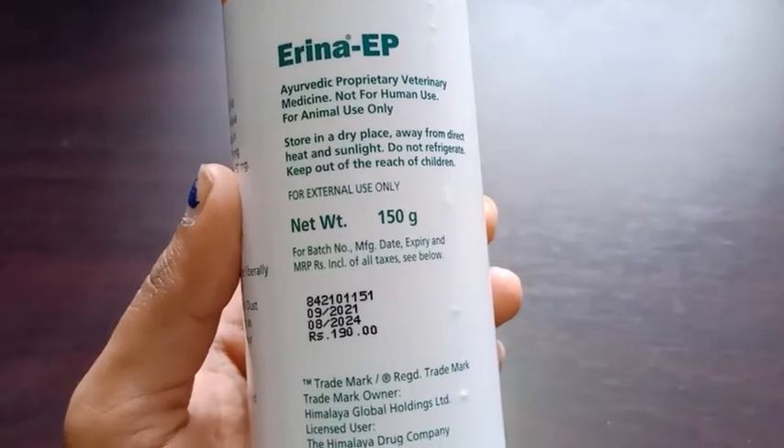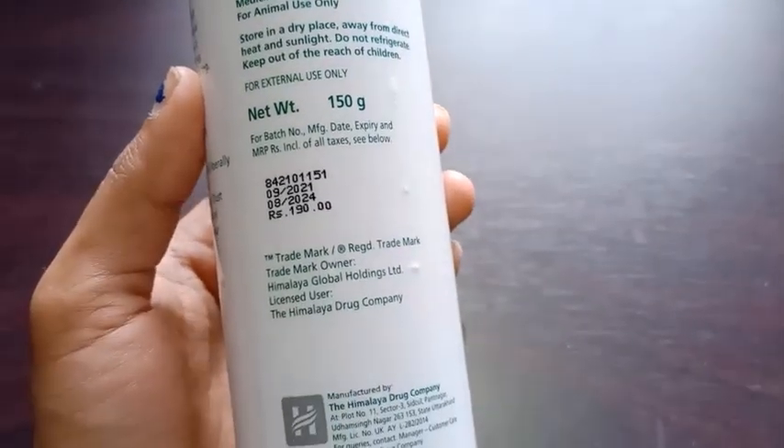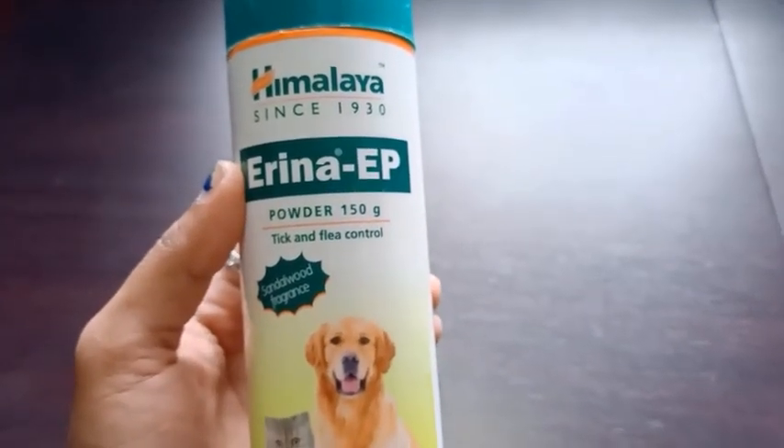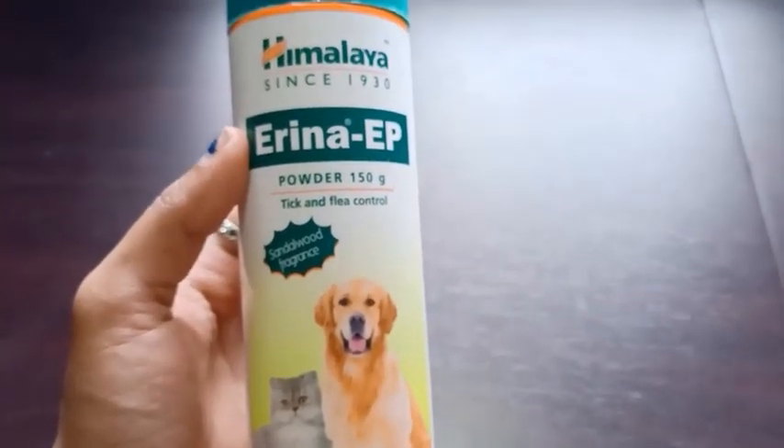You can use this for your pets — it is safe and best for your pets. If you like this review, kindly like my video and don't forget to subscribe to my channel.